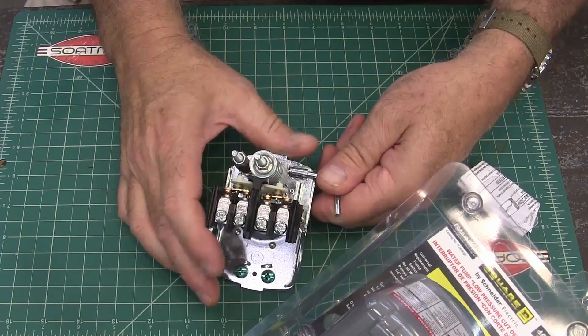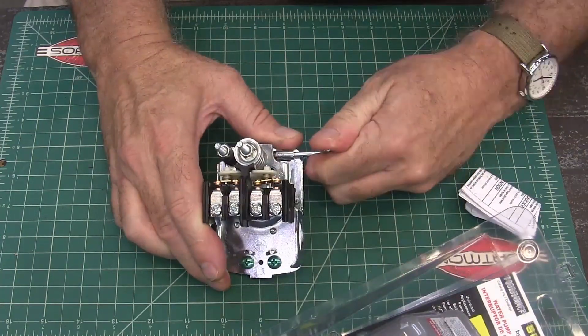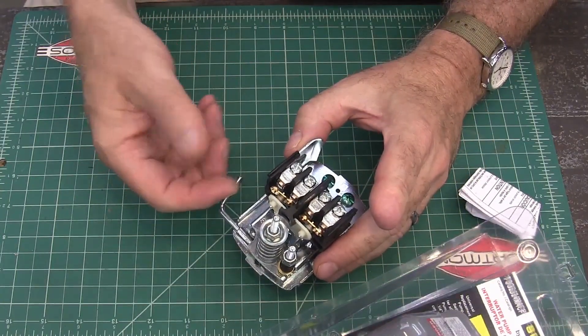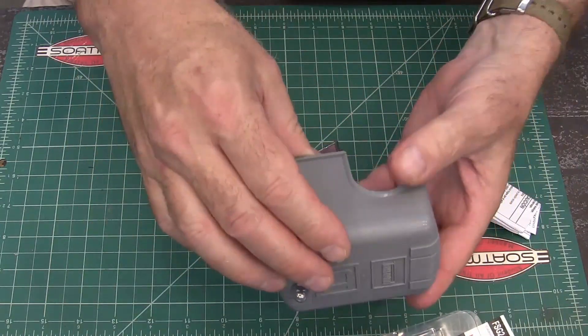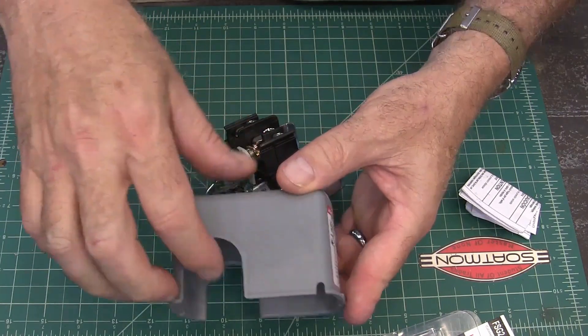The nice thing about these is they have a lever that you can turn them off. And then when you go to turn them on, down is not necessarily on — it's basically automatic. You've got off, automatic, and start.